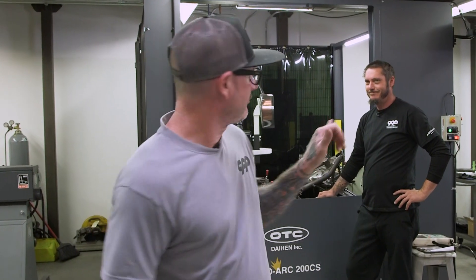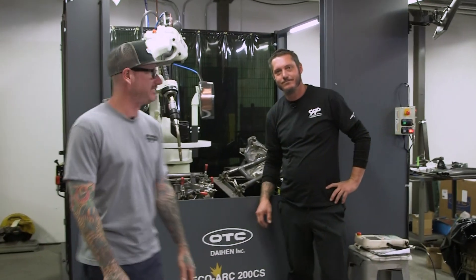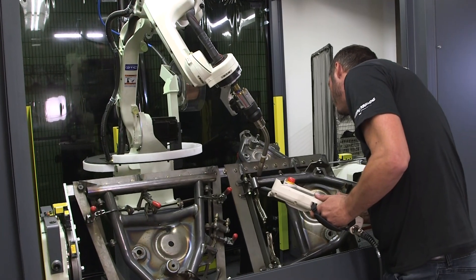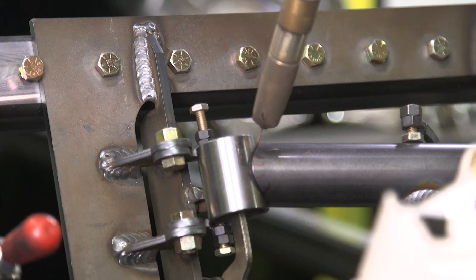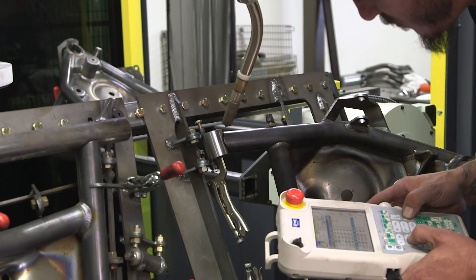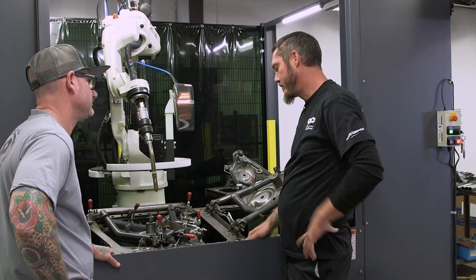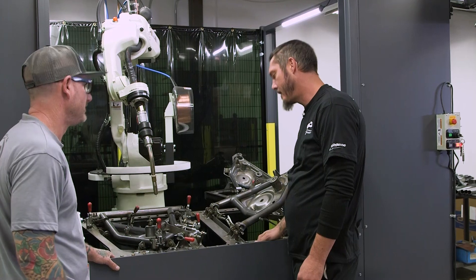Once the fixture is all made up and ready to go, we're over here at one of the robotic welders. Jared here is the man of this machine. With the fixtures done, the next step is we just finished up programming for it, and then we'll start running production on it. Programming takes quite a while — this particular part takes about a week — but once the program's set, then you've got it. Then it's ready for a full run.